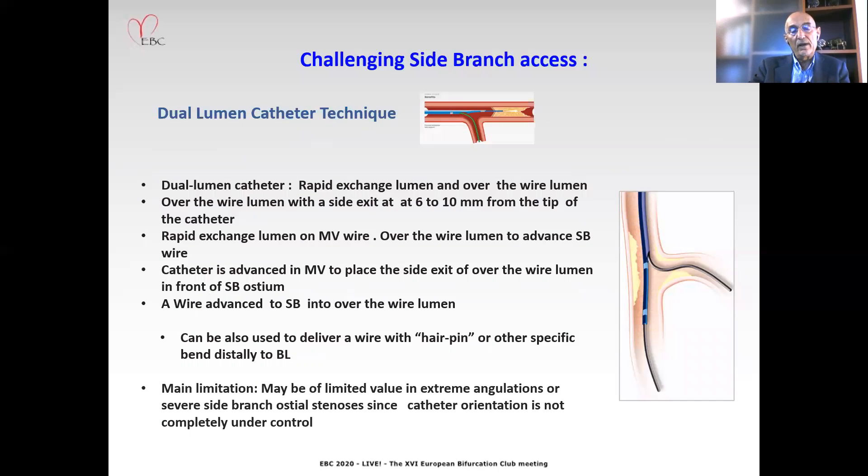Dual-lumen catheter technique is based on the use of a dual-lumen microcatheter with a rapid exchange lumen and an over-the-wire lumen. The over-the-wire lumen has a side exit at 6 to 10 millimeters from the tip of the catheter. The rapid exchange lumen rides on the main vessel wire, while the over-the-wire lumen is used to advance the side branch wire. The catheter is advanced in the main vessel to place the side exit of the over-the-wire lumen in front of the side branch. Then a wire can be advanced to the side branch through the over-the-wire lumen. It can also be used to deliver a wire with a hairpin or other specific bend distally to the bifurcation for retrograde rewiring. A main limitation is that it may be of limited value in extreme angulation or severe side branch ostial stenosis, as catheter orientation is not completely under control.